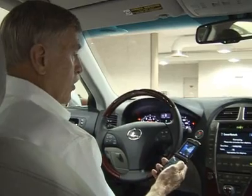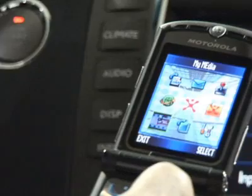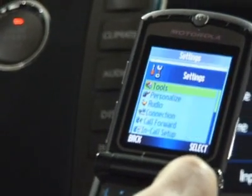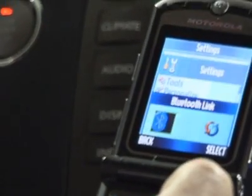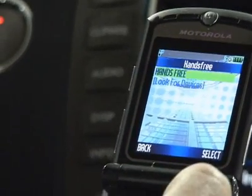The next steps are all with your phone. We'll go to Settings, then go down to Connection, and select Bluetooth link and hands-free.